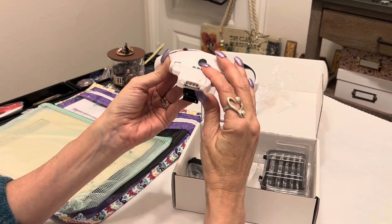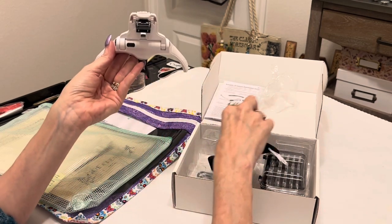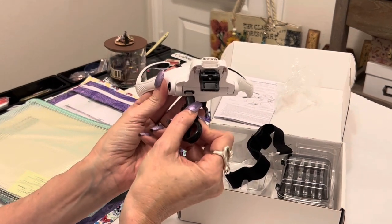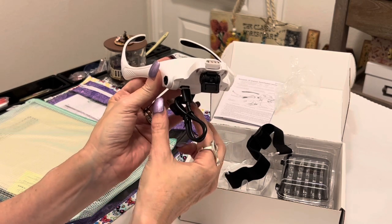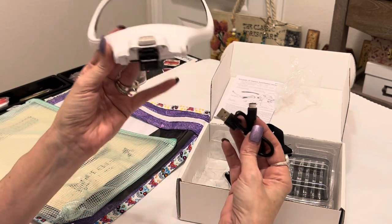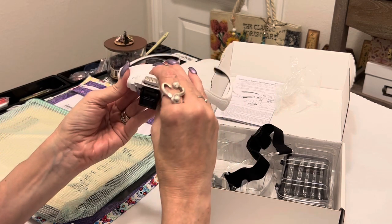When you flip this up, you'll see there's a charging port right here, and you do get a charging cord — it's USB. You plug the small side into your glasses and then plug the other end into a charging block and your glasses charge up. So again, you're not having to buy batteries every five seconds — I love that.